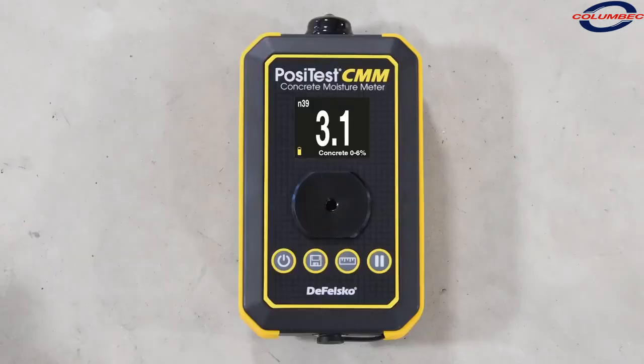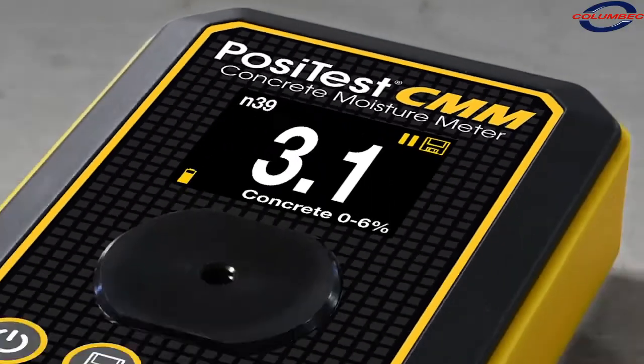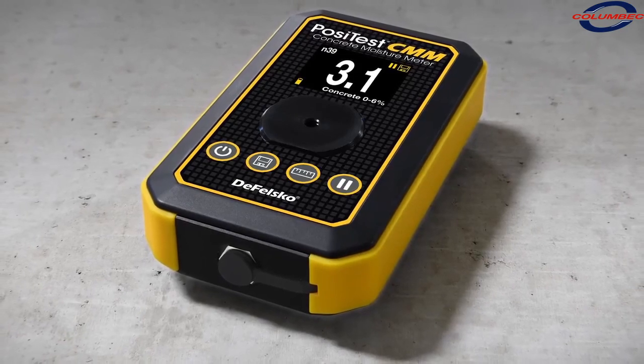With an easy-to-use interface, fast measurement speed, memory, and reporting solution, the PosiTest CMM is the ideal choice for concrete moisture measurement.